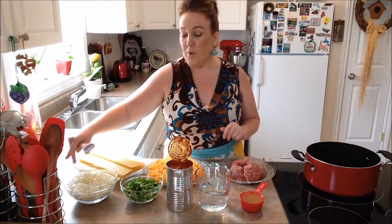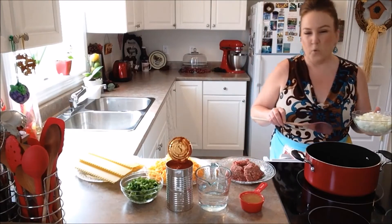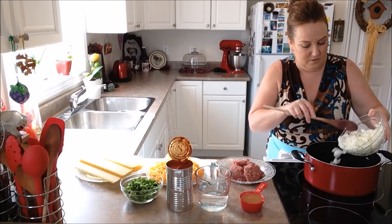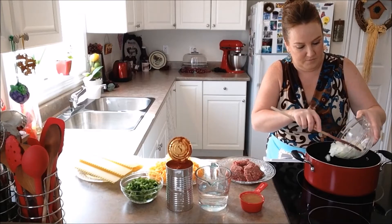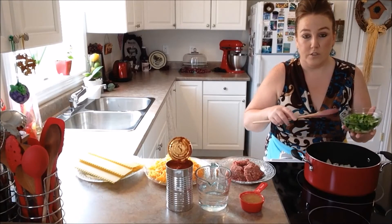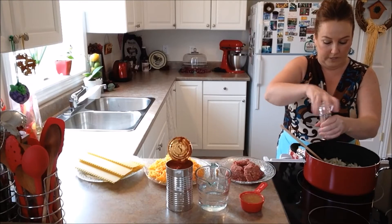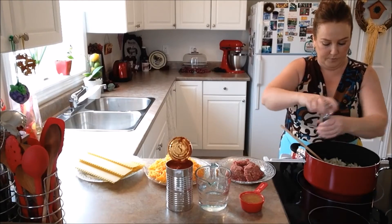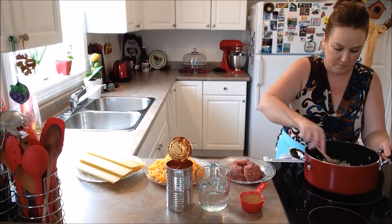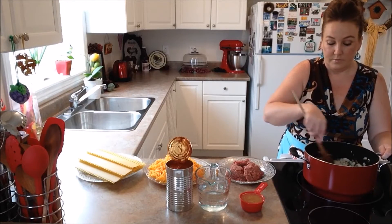The very first thing we're going to do is pop our onion right into our heated pot. We have about four tablespoons of olive oil in our pot right now. We're going to pop in our onion and get that going. Then in with our onion we'll pop in our green pepper as well. We're going to salt and pepper our green pepper and onion, and give this a stir. Once our green pepper and onion has been sautéed, we'll come back and show you guys the next step.